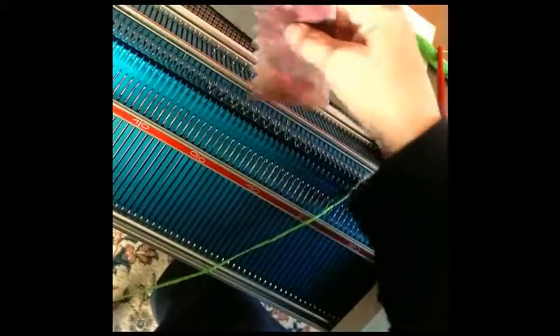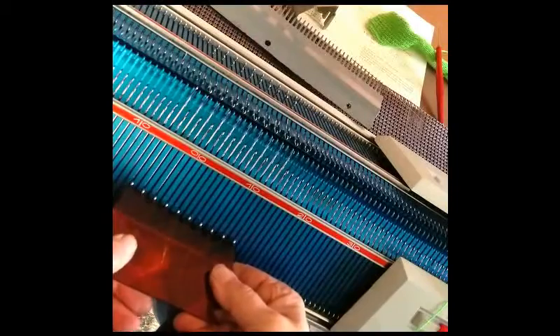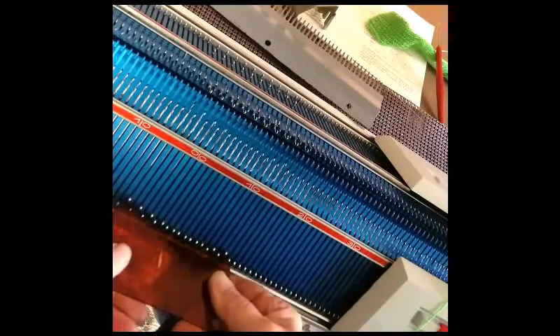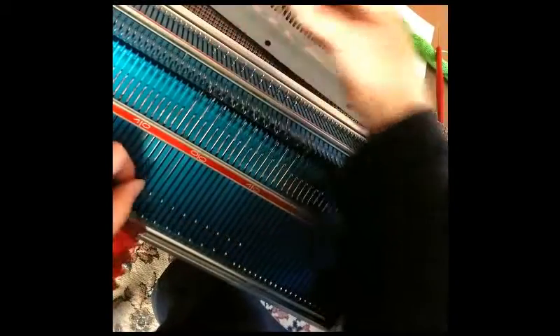Points down, pull your needles up. Points down — and I picked the wrong needles. I need to go one needle to the right. There we go. Now we have them coming out alternately.